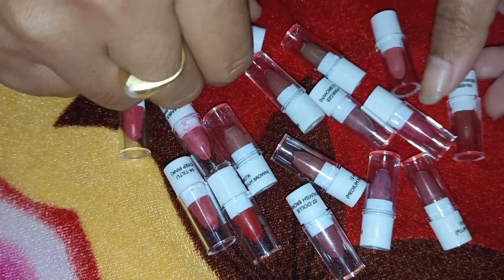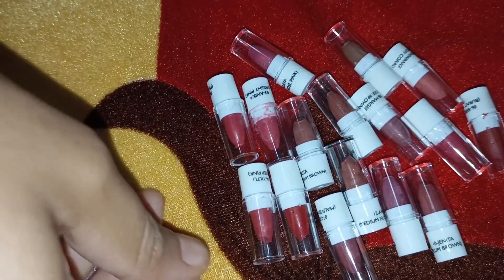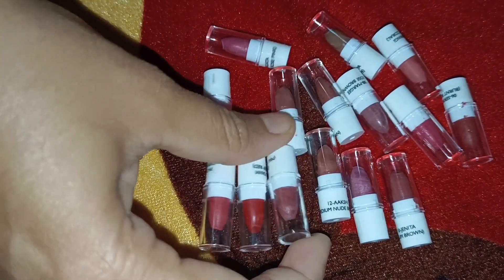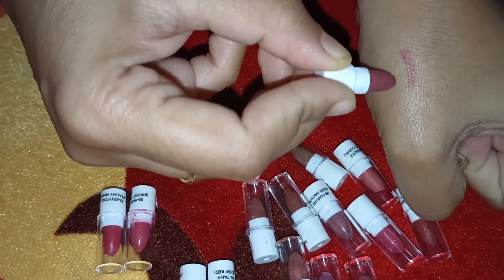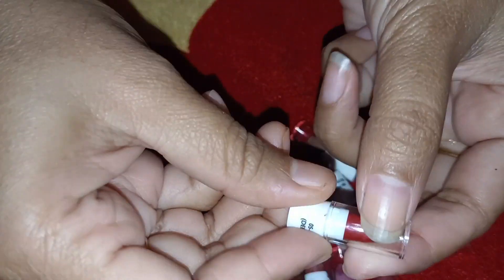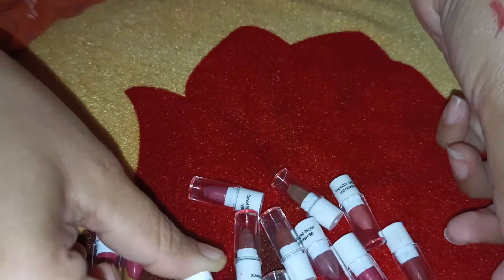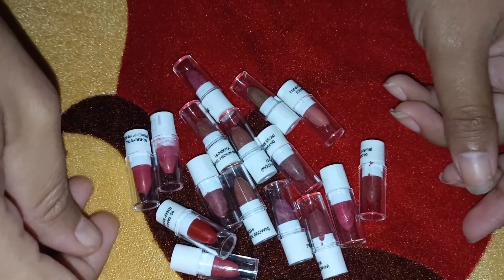There are many shades and many colors: light pink, baby pink, dark red, deep red, brown, light brown, and deep brown. There are many different colors with a nice shiny look. There is also a good matte finish option. There are a lot of light color options available.